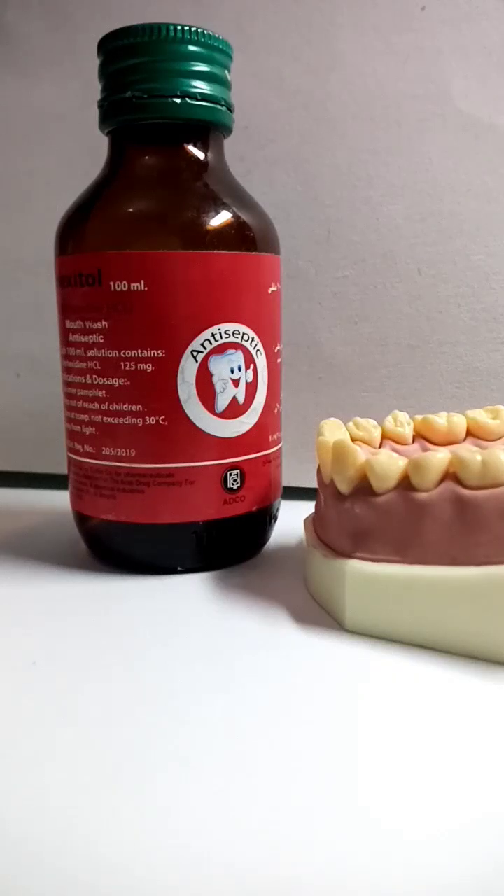Hexitol is an antiseptic mouthwash made up of chlorhexidine HCL. Its dose is 2 teaspoons. You start rinsing for 1 minute, then you spit.